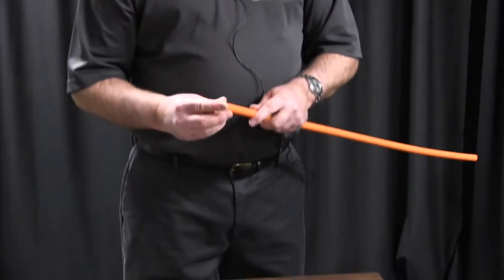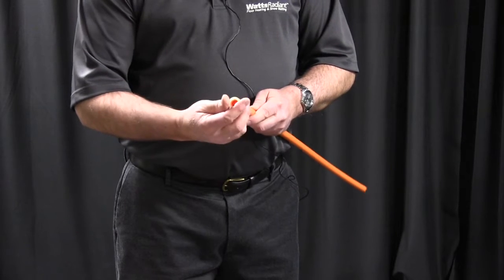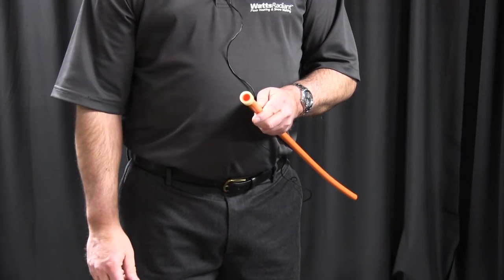The ring works like this: you push the ring on and it'll stop on the tubing so it won't go any further.